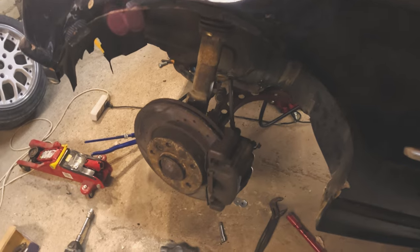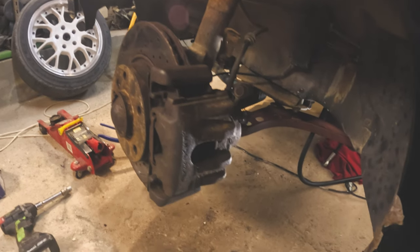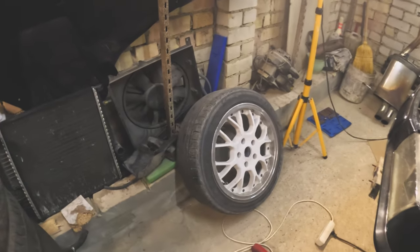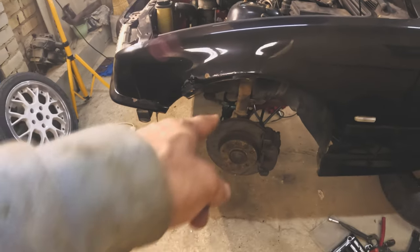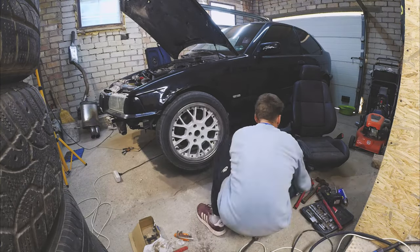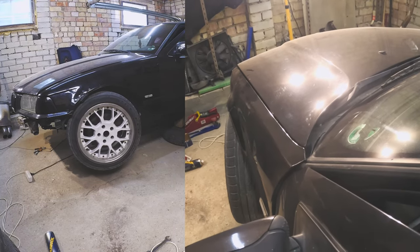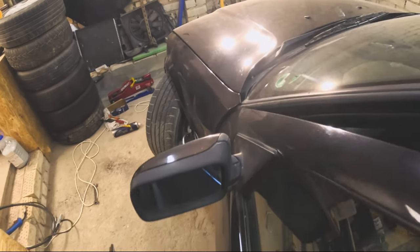We have everything assembled now. The moment of truth is coming — installing this wheel to see what we just did. Nice.